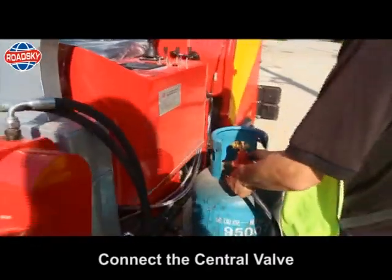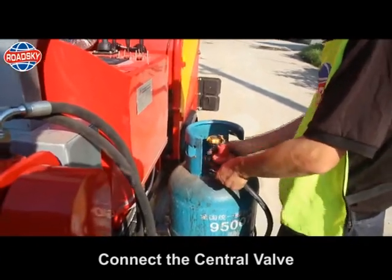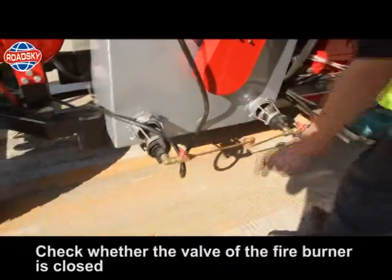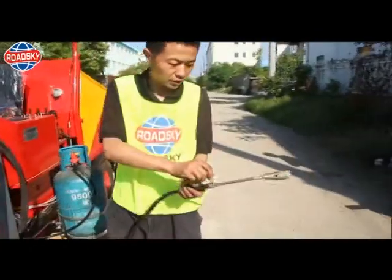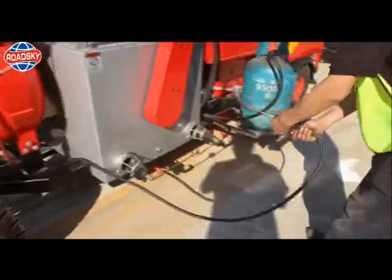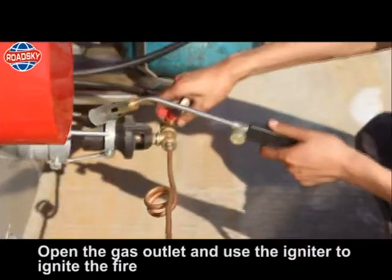Steps to turn on heating: connect the central valve. Open the gas tank valve. Check whether the valve of the fire burner is closed. Open the central valve. Open the igniter valve and light it. Open the gas outlet and use the igniter to ignite the fire.